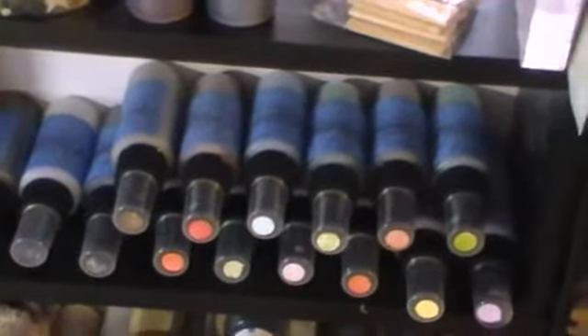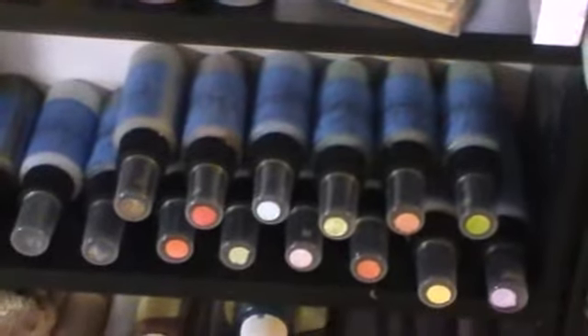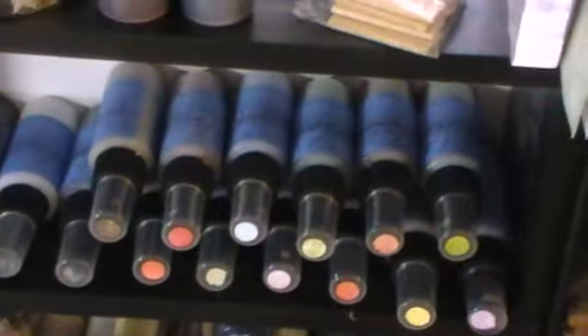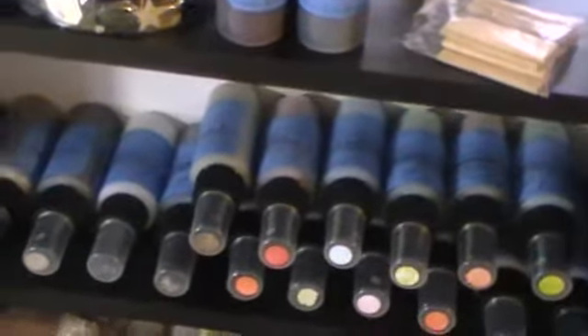Hello everybody, this is Anne-Marie from Annie's Stampin' Corner and I'm going to video my submission to the Lindy's Under the Sea Contest. There's my Lindy's that I used and my embossing powders are in here. All my Lindy's that I used, just so everybody can see that I did use some Lindy's — and this is my submission.